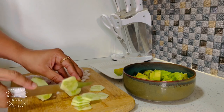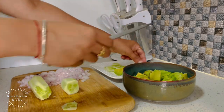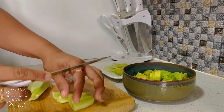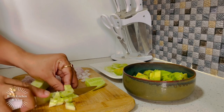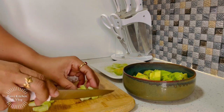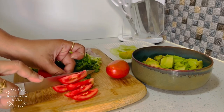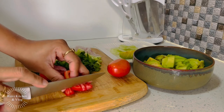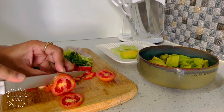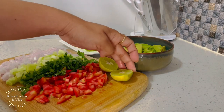We chop the cucumber into small pieces. I have put the egg on to boil. If you are vegetarian, you can spread the guacamole on the toast with some veggies like cucumber and lettuce. For non-vegetarians, eggs and chicken are the best option. I have chopped coriander and finely chopped tomatoes. Just make sure that all things are finely chopped. We need some tomato slices here. I have used one and a half small-size tomatoes, and a lemon.